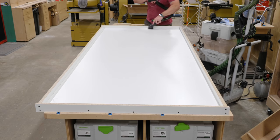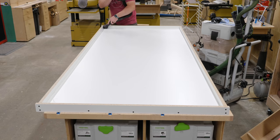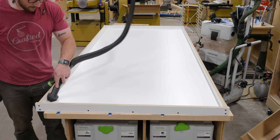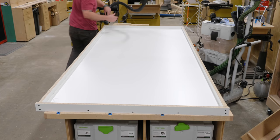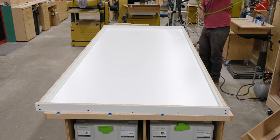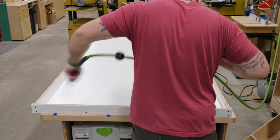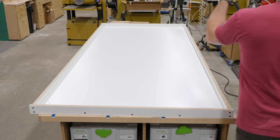After the form was assembled, I vacuumed off the entire surface, then hit it with some compressed air to get everything the vacuum hadn't picked up. Finally, I wiped the whole form down with acetone off camera to remove any oils, leftover adhesive from barcode stickers, and other impurities from the form — all of which would translate into the final concrete piece.